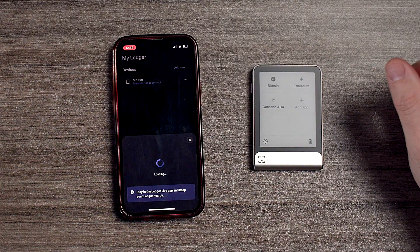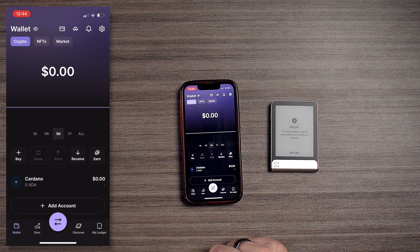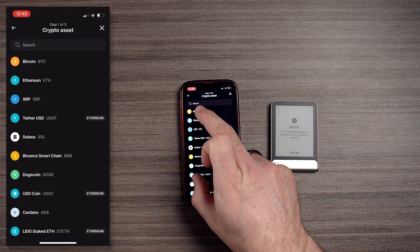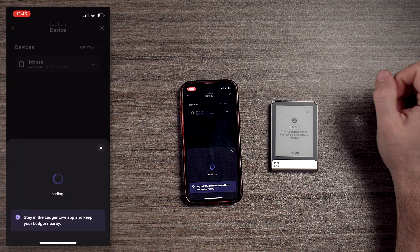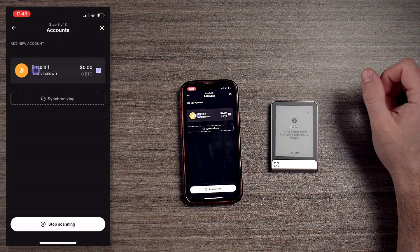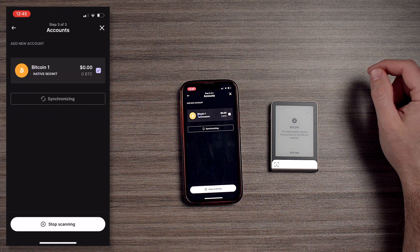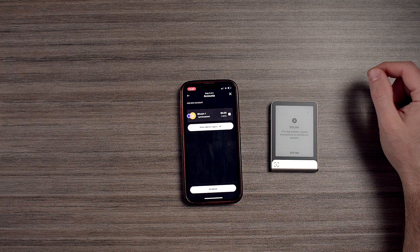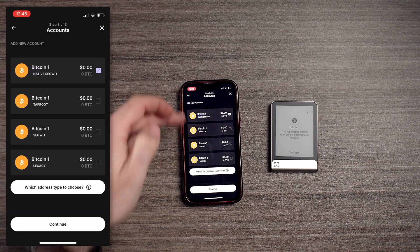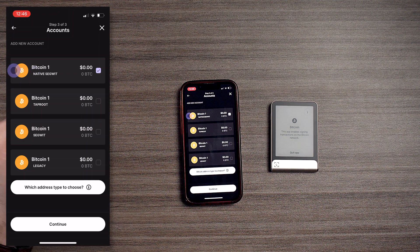Now we're going to hit on Bitcoin — we can go to wallet and add accounts. It's creating a Bitcoin wallet. If you take a look, you've got taproot, segwit, legacy — I recommend to use native segwit. It's a more modern version and it's going to be cheaper, for the most part, with your signing of transactions.